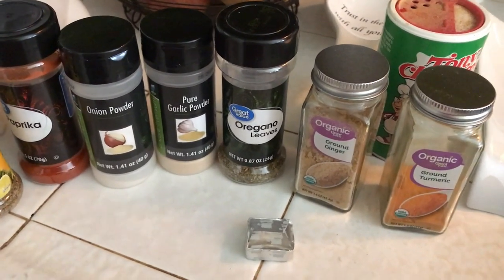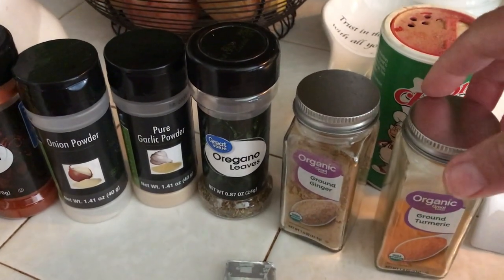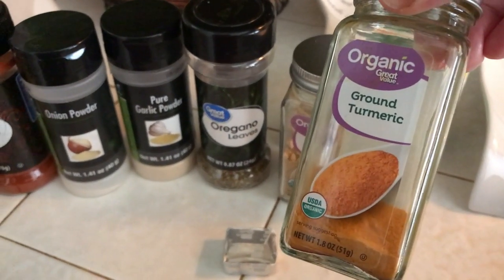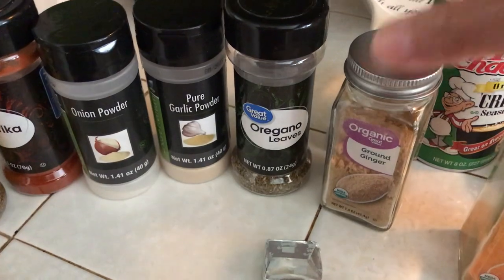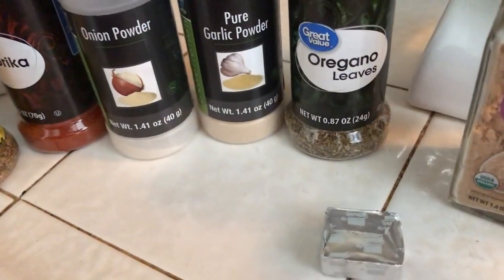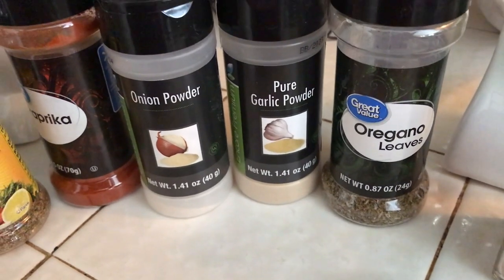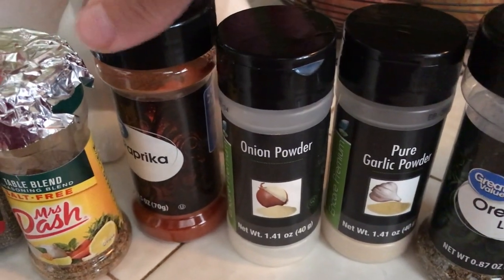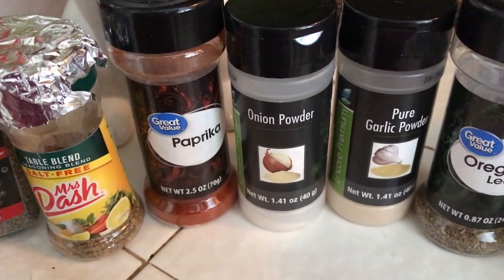Let me show you the seasonings I'm using for this cabbage. I have some ground turmeric, some ground ginger, some oregano seasoning, garlic powder, onion powder, and paprika — however you want to pronounce it.